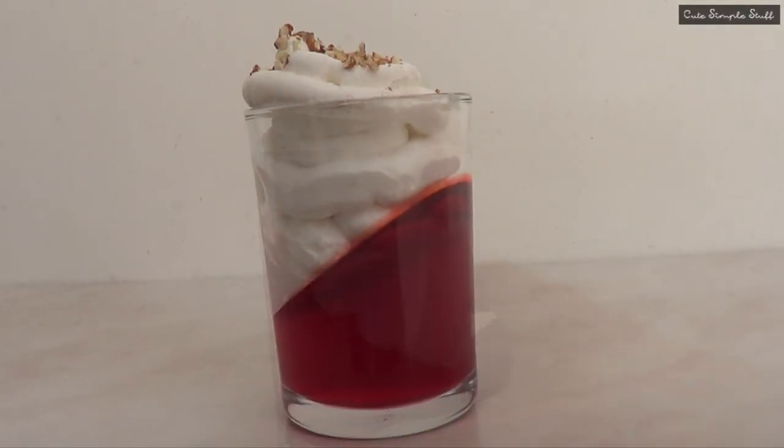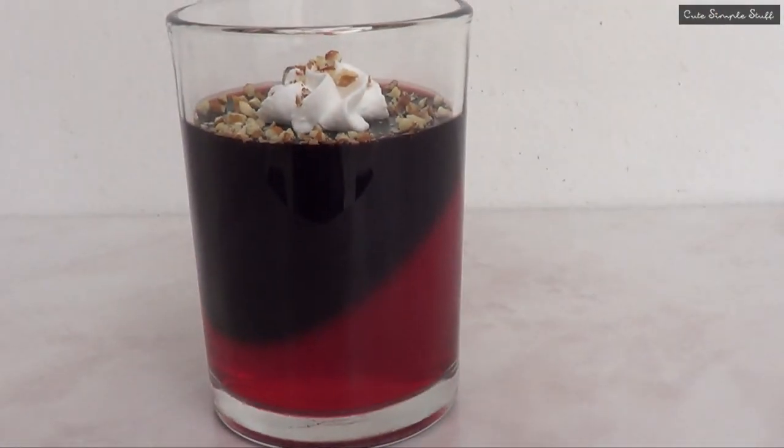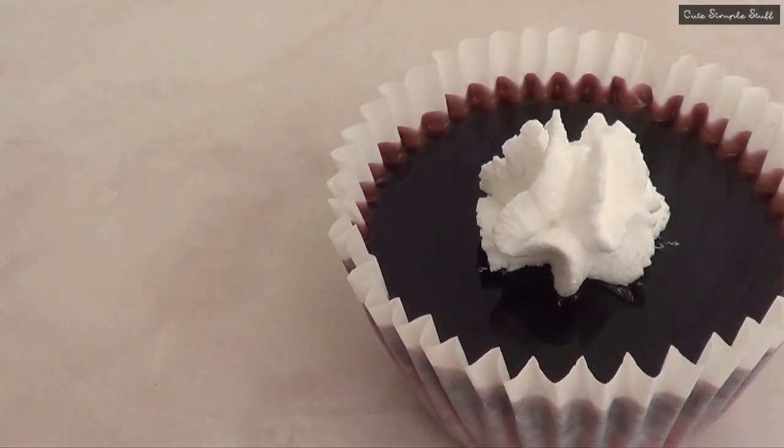Hey guys, it's Renee. For today's dessert we're going to be doing something that I actually found on Pinterest. It's a dessert with jello and we're going to be making actually three ideas. Don't forget to give this video a thumbs up before we start and let's go ahead and get started.